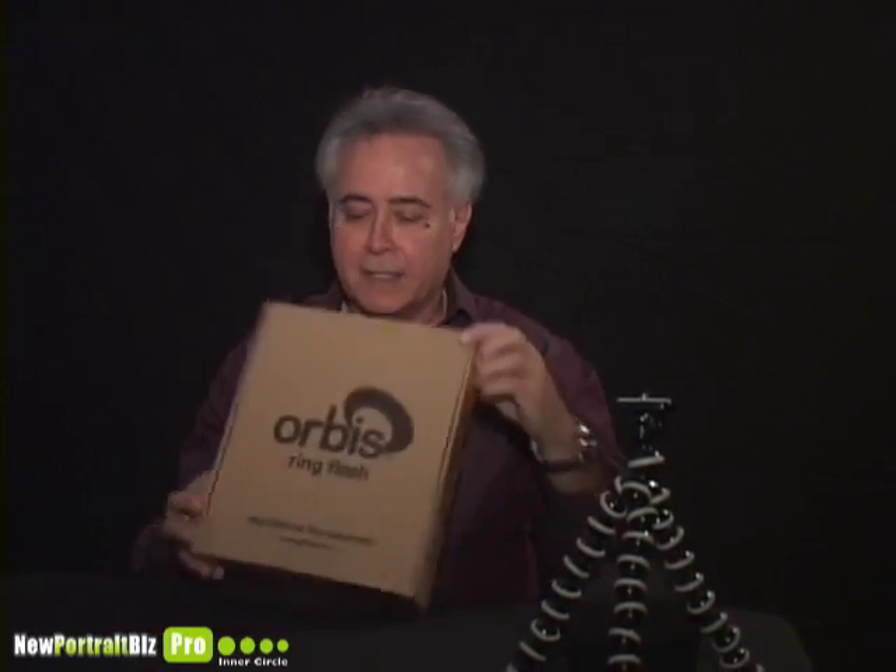Hello, fellow photographers. I'm excited today. I want to tell you about something I got — it's another lighting piece of equipment. I need one like another hole in the head, but this, I tell you, is going to be an excellent piece of equipment. You're going to want it after I show you everything that it does.